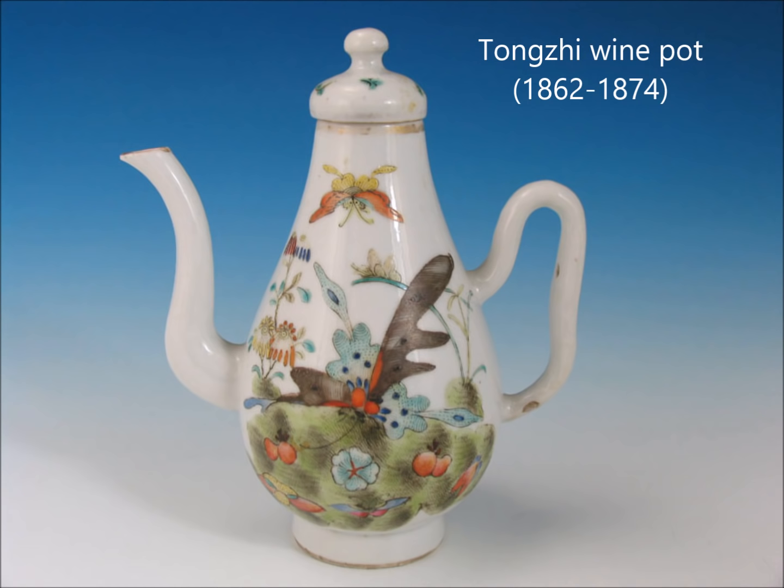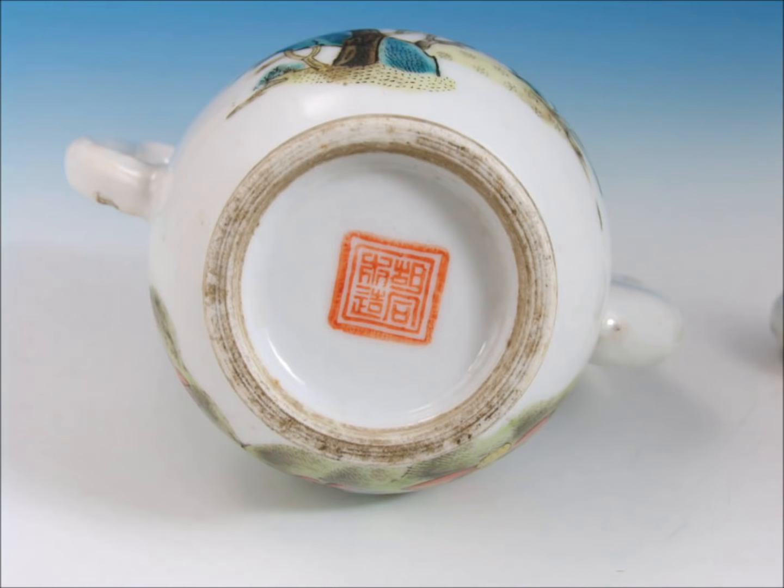Here's a Tongzhi period wine pot with a big butterfly in the middle. This butterfly pattern with that long wing — you'll see these on bowls, plates, teapots, and vases. There's the mark on the bottom. By the latter part of the 19th century it's not uncommon to see those rings on the turnings of the foot; but if you see them on early pieces trying to look like Qianlong and so forth, they're probably fakes.